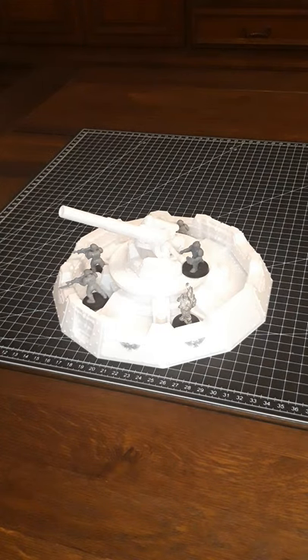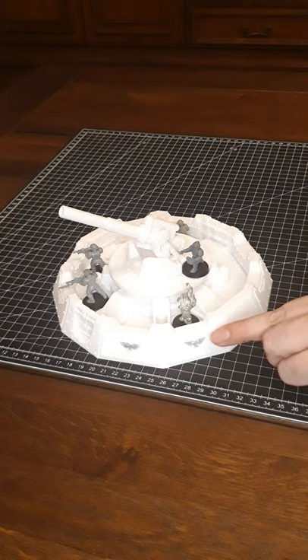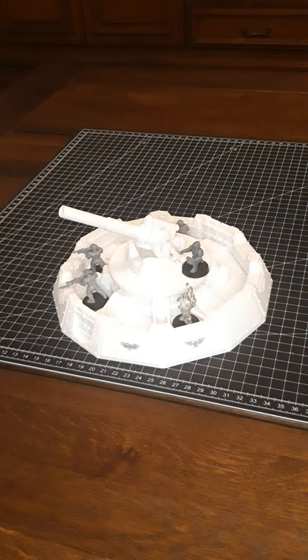Welcome to another 3D print review. Today's model is from the designer PeliGram and it's out of the Royal Air Force Anti-Air Battlement set. As you can see, it features the famous two-headed eagle of the Royal Air Force.